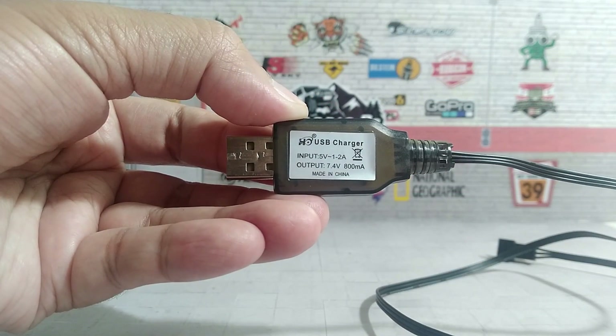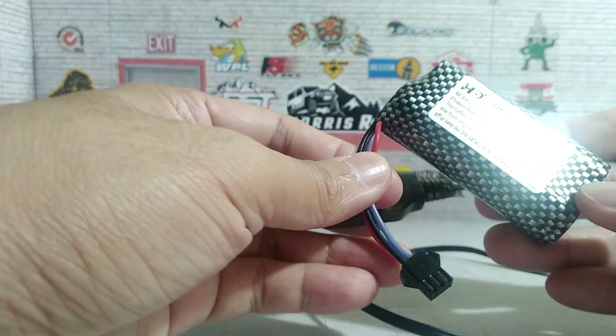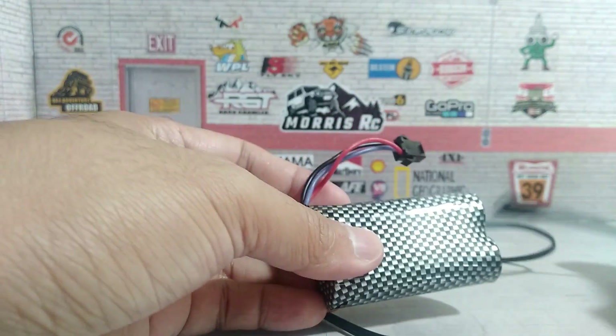This is the USB charger from my MN99S, and the 18650 lithium-ion battery pack included from the RTR.